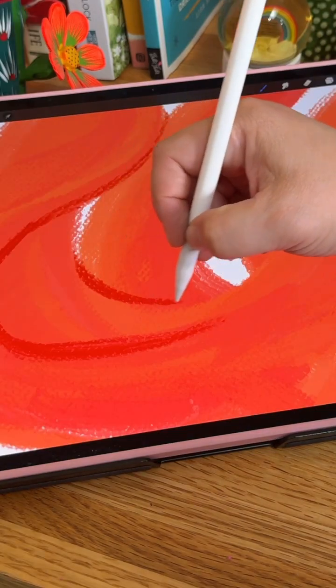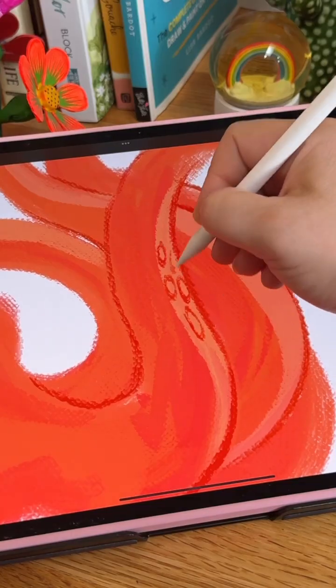I'm using the thin side of the brush to paint delicate strokes like these line details and all these little suckers.